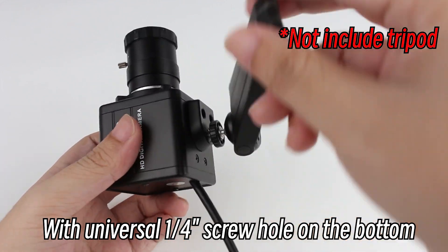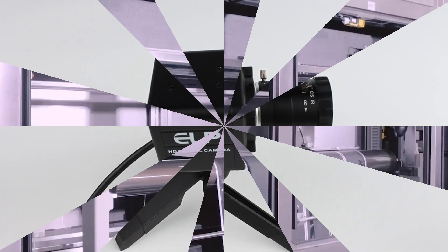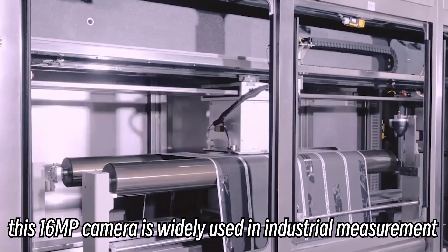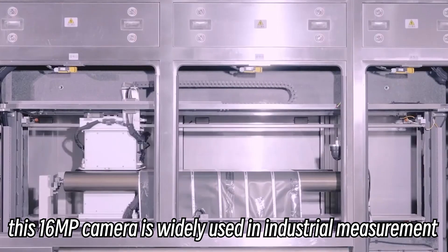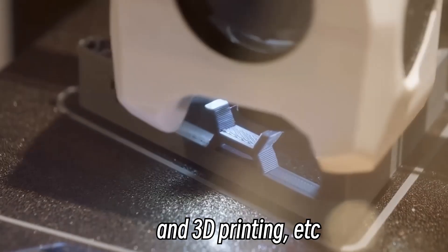With a universal 1/4-inch screw hole on the bottom, it can work with many tripods. With such features, this 16MP camera is widely used in industrial measurement, laser engraving, 3D printing, and more.